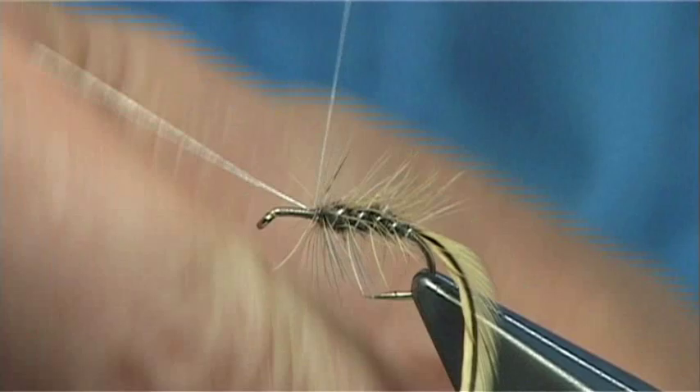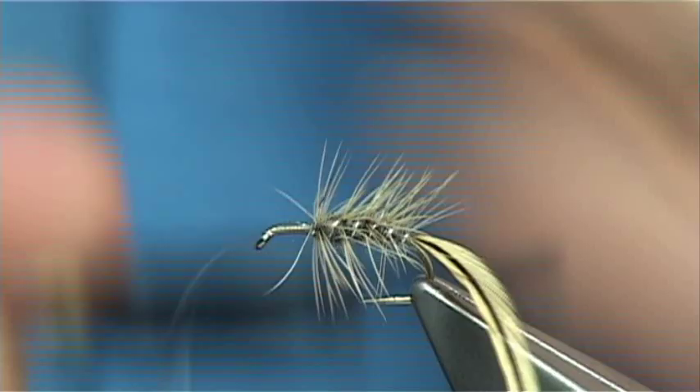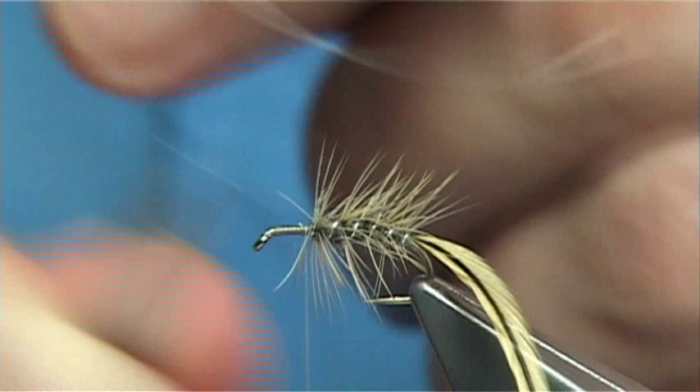The oval tinsel I am using is a Lagartun. You could use a fine wire as well — number 14, extra small.